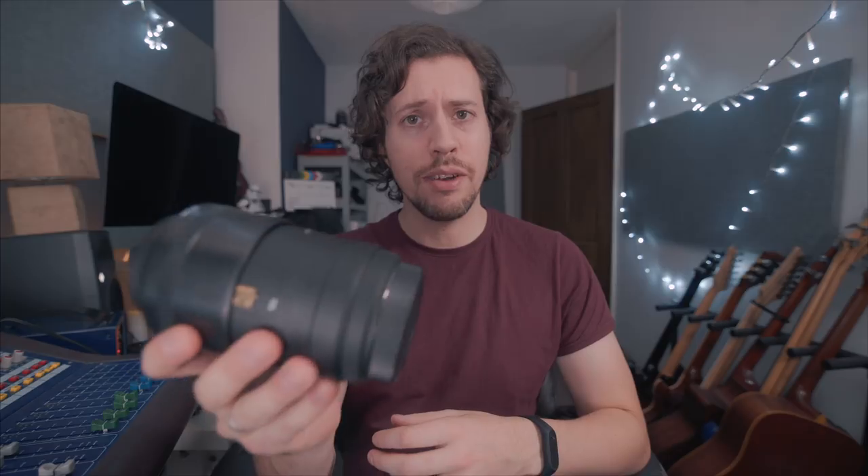Firstly, this lens is noisy — man, it's noisy. Listen to this. Obviously this is the floating element; I assume that's the OS. But it's not just that — I find when it's in operation it whirs away like anything, particularly with the OS on. I know it's just doing its job, but man.